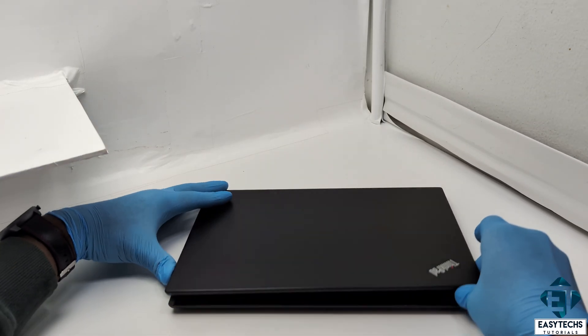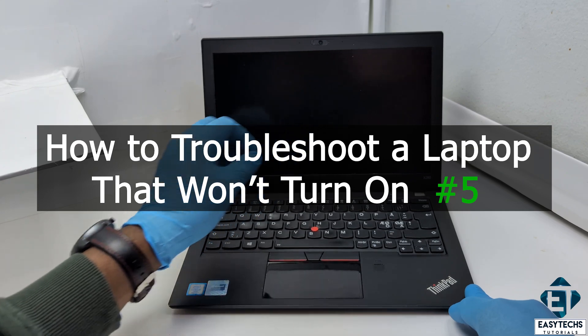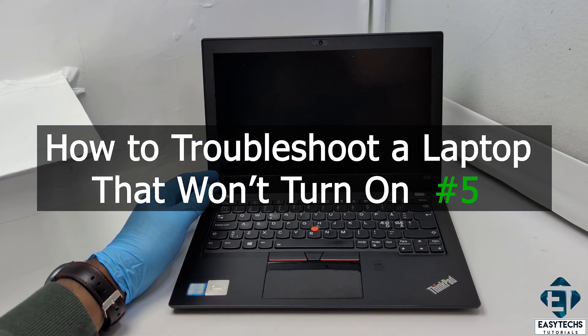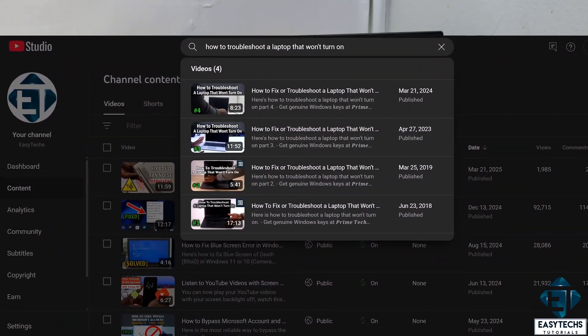Hi guys, this is Jude from EZTEX. In this tutorial, I'll be demonstrating how you can troubleshoot a laptop that won't come on when you press the power button. This video is the fifth in this series where I take you through my step-by-step troubleshooting approach for situations like this.